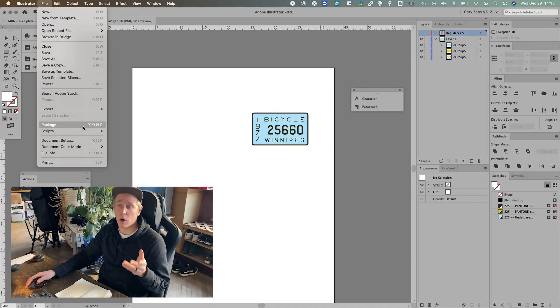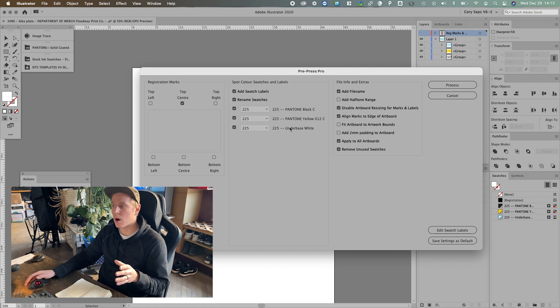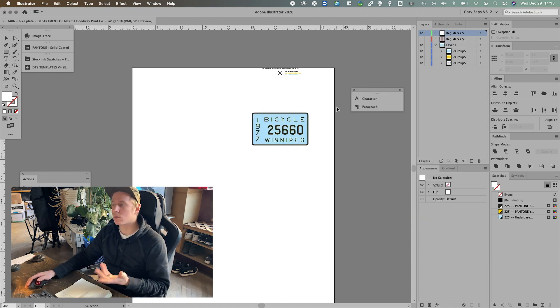So here is where the newest update comes in. For film output, you want the info relatively close to the output. And on the screen machine, you want it aligned to the edge of the template. So if I choose the following settings for PrePress Pro, it's going to leave me with a center mark and put all my info on the edge. And there it goes.